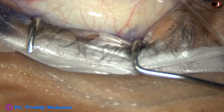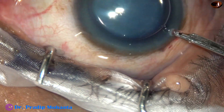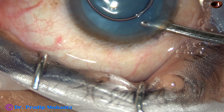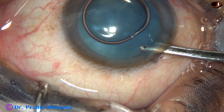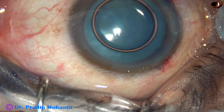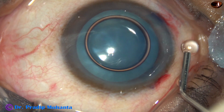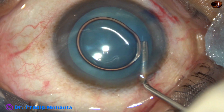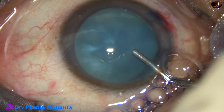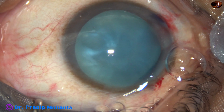Now the dye is washed out from the ocular surface and from the anterior chamber. Sometimes some dye will get hidden under the iris if you don't wash it out, and that may be a possibility of toxic anterior segment syndrome. So it is better to wash the dye out.